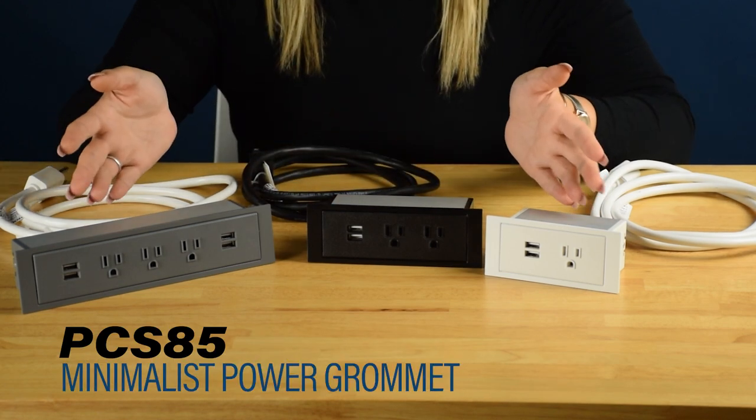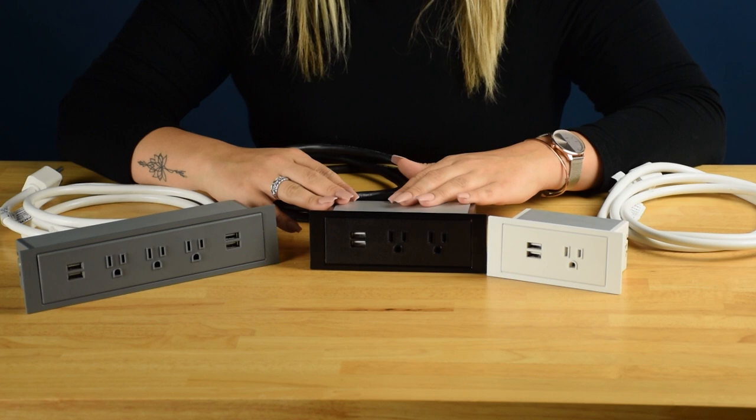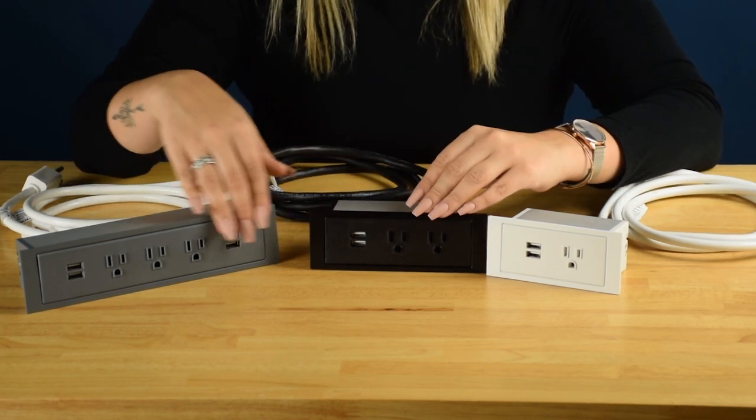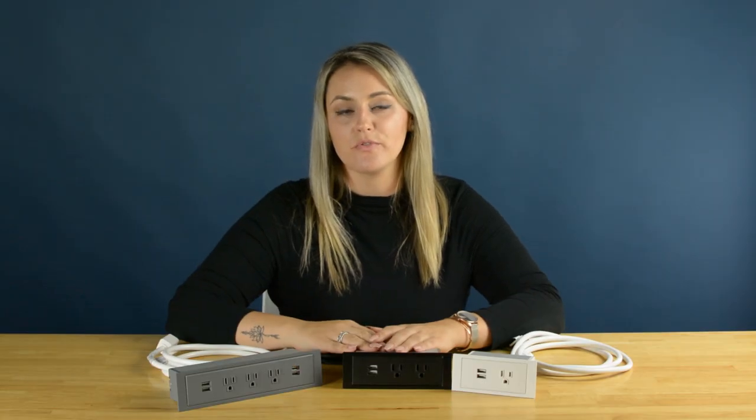Hi, it's Kim with Doug Mockett & Company. Today we're going to talk about our PCS-85 series, the Minimalist Flush Mount Power Grommet. This unit comes in seven standard configurations of power and USB charging. It has a nice modern look with a flat low-profile faceplate and four neutral finish tones.